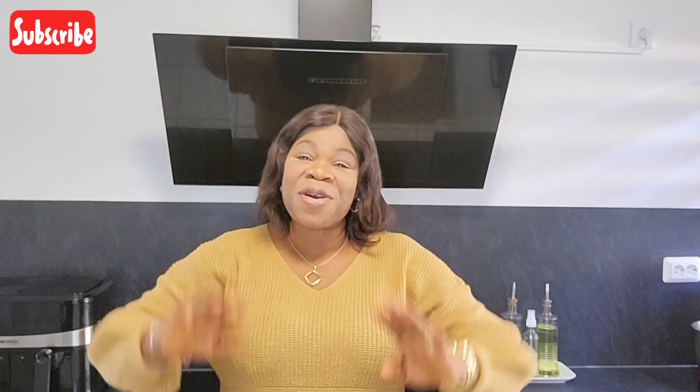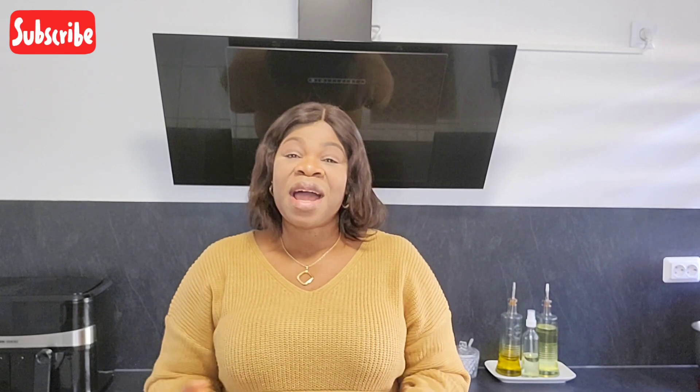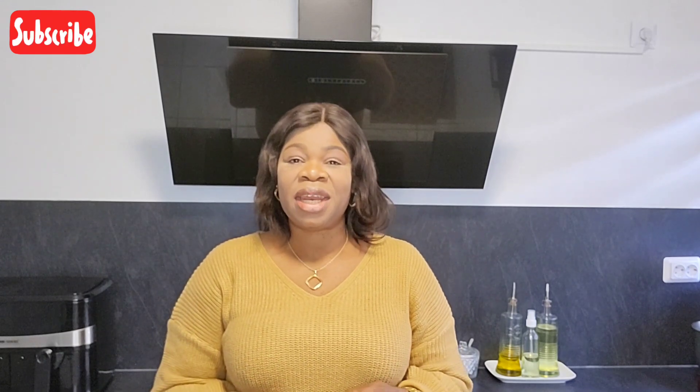Hello my beautiful people, welcome back to my channel! If today is your first time clicking on my video, you are welcome. To all my returning subscribers, you are welcome — I love and appreciate you guys so much. To all my new subscribers, I love you guys so much. Please, if you are not yet subscribed, for more delicious and interesting recipes, please subscribe to my channel and turn on the notification bell so you'll be the first to be notified when I upload a new video.